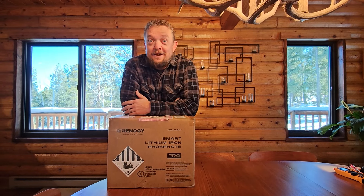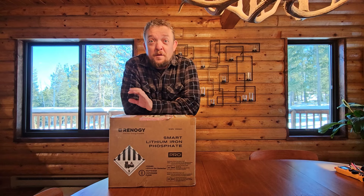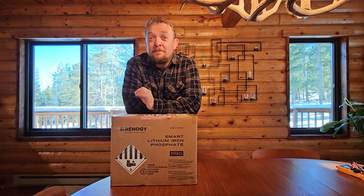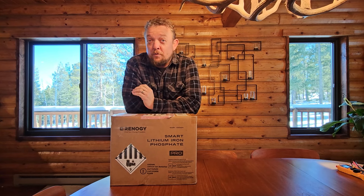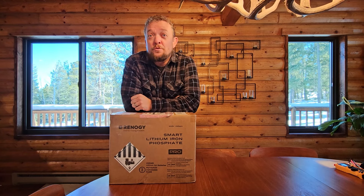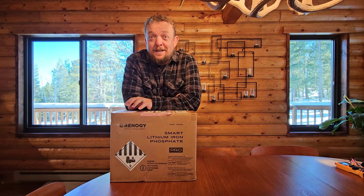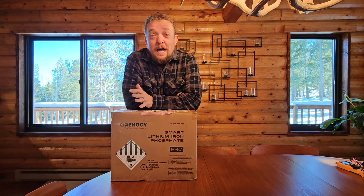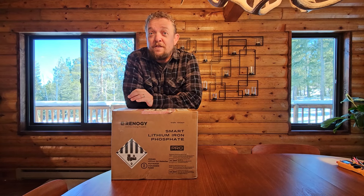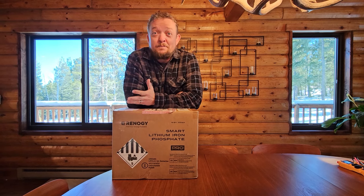Hey everybody, Jason Gee here, and I'm super excited about what just arrived today: the brand new Renogy Pro Smart Lithium Iron Phosphate Battery. The really cool thing about this particular battery is it has both self-heating and Bluetooth capability. What we're going to do today is unbox this thing, talk about why I wanted this specific battery, go over its features and functions, and then install it in my truck camper and run some tests.